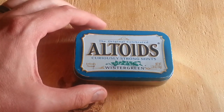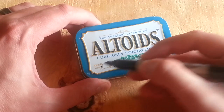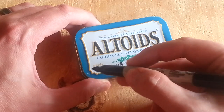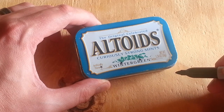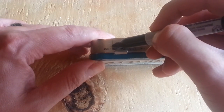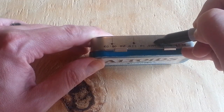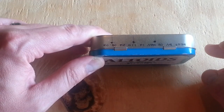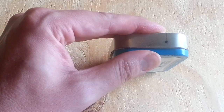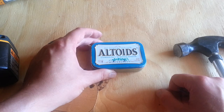I have here a standard Altoids mint container. I'm going to mark it at three-quarters of an inch for each line — we're going to be putting our potentiometers there. Along the top I'm also going three-quarters of an inch between each line for our 1/8-inch stereo input jacks, and then there'll be an audio output on the side.